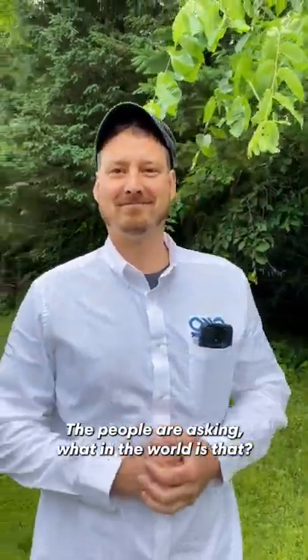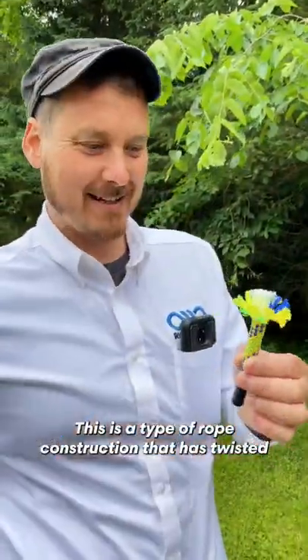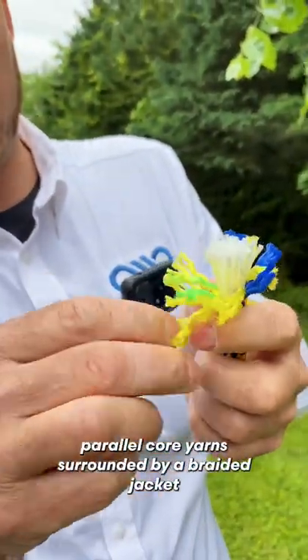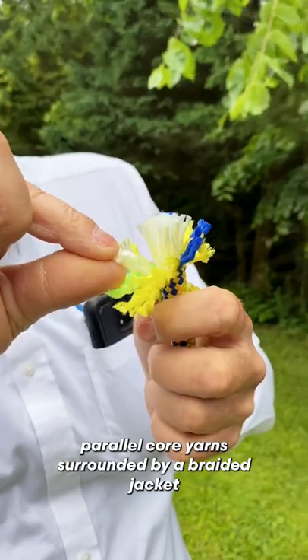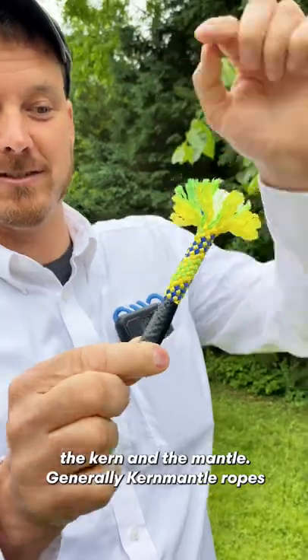Hey Phil, the people are asking, what in the world is that? That is a Kern Mantle. This is a type of rope construction that has twisted parallel core yarns surrounded by a braided jacket — the Kern and the Mantle.